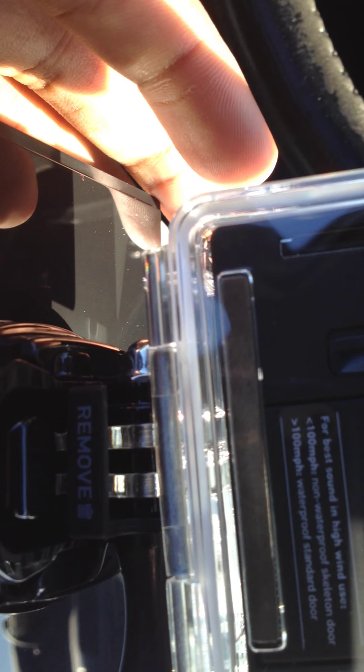I'm guessing the accessories are probably in this box here. There's a little tab that says remove, and I've got to put it down again to work on it.